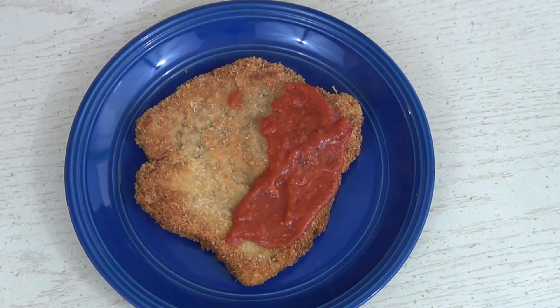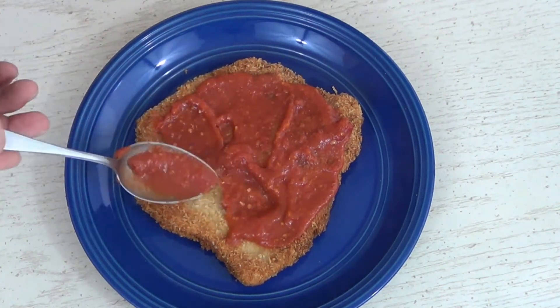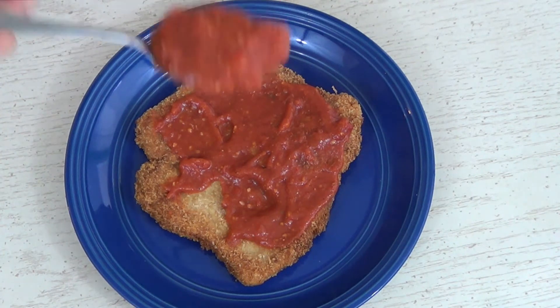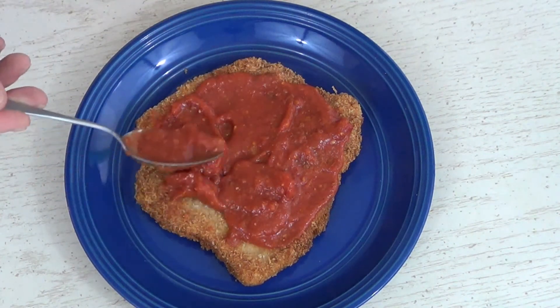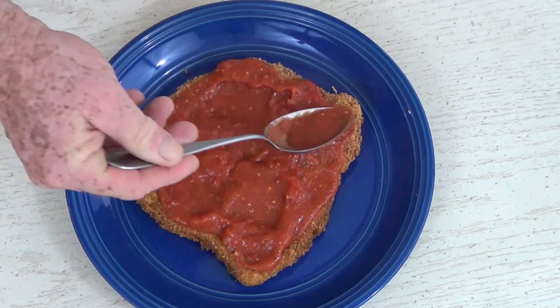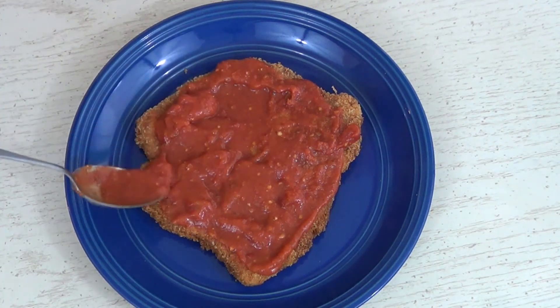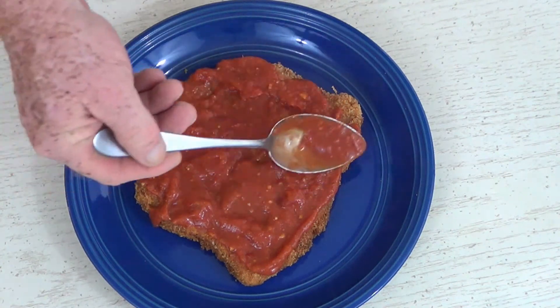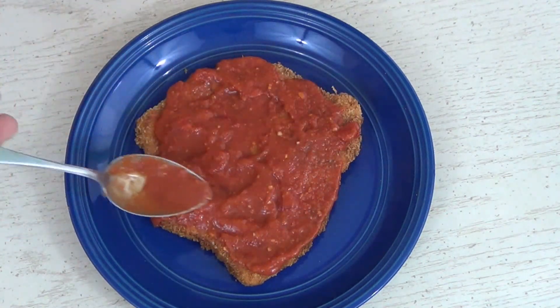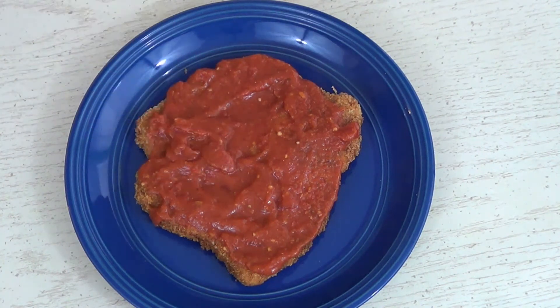It's time to put some sauce on. We've taken all this time to get a nice crispy cutlet — we don't want to inundate it with a ton of sauce. I don't like it when it's all covered in sauce and soggy, especially after we took all this trouble to get a nice crisp cutlet. So I'm a little stingy with the sauce. I'll be cooking this on this plate, so how it looks here is how it'll look coming out of the oven.